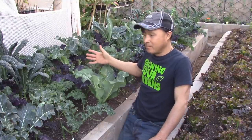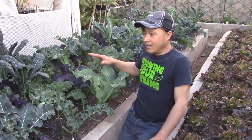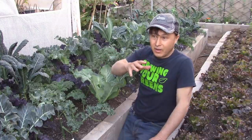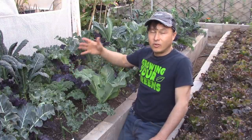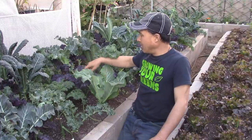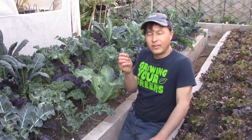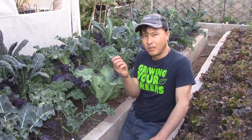Pretty much this whole garden bed feeds me. If I have extra kale that I can't eat through juicing or eating fresh, I'll harvest it and turn it into kale chips. That's actually my goal for my curly kale and my burgundy kale — the purple one is kind of rough so it holds on to some of the dressing better.